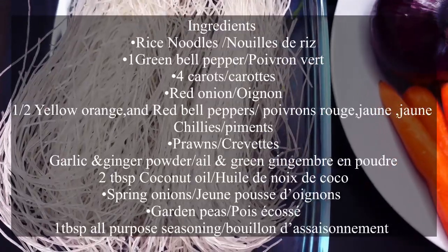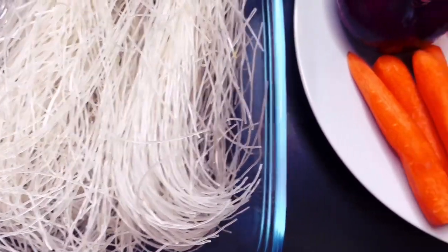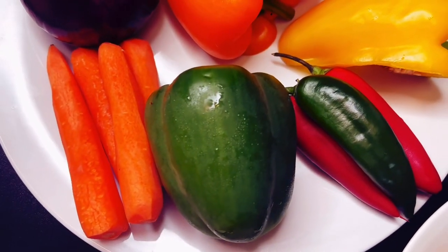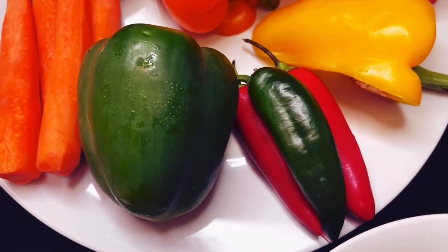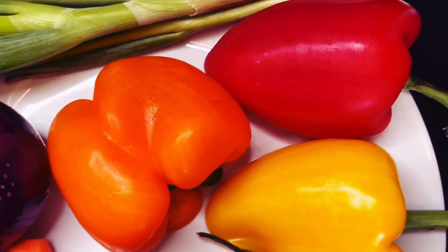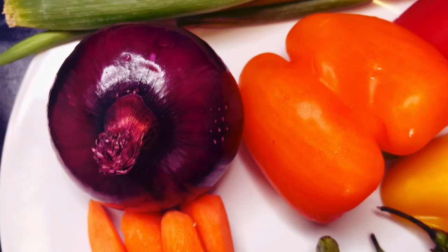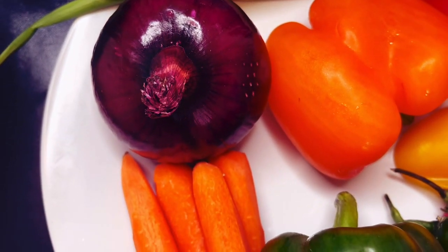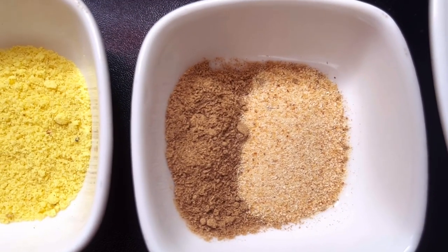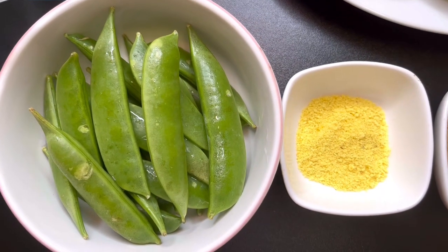We're going to need some rice noodles, which I'm going to soak for 15 to 20 minutes. My vegetables are here: four carrots, one green pepper, some chilies, half of the orange bell pepper, half of the yellow one and the red one, some spring onions and red onions — I'm going to use half of these. I also have some prawns, half a tablespoon of ginger and garlic powder, and a tablespoon of all-purpose seasoning.